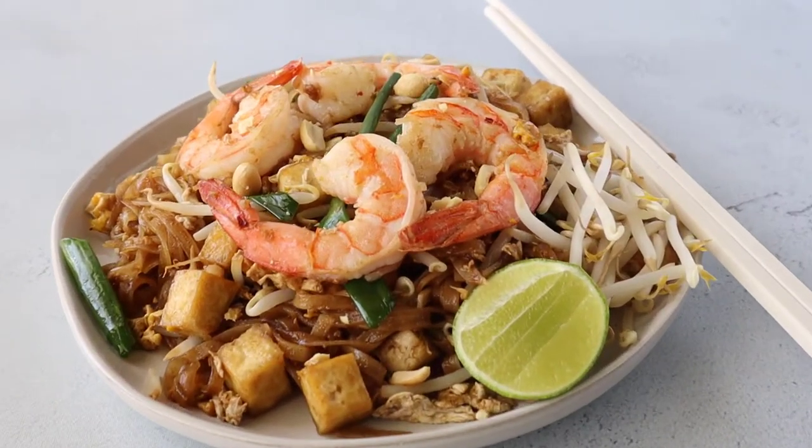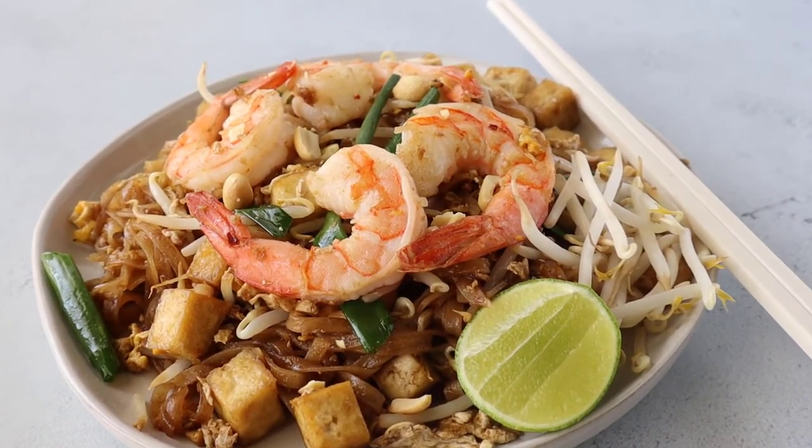Today on Thai Caliente, we're making authentic Pad Thai. Hi there, I'm Renee Fuentes and welcome back to my channel, Thai Caliente. Today I'm going to be sharing a recipe for authentic Pad Thai.